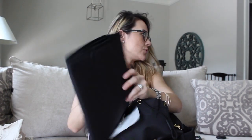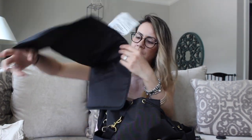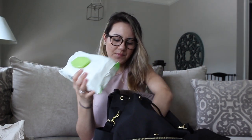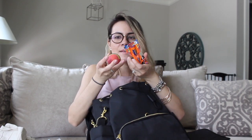This bag comes with its own changing pad — it's all black, which is cute. I also have some super thick wipes from Costco, and a smaller pack that was for my stroller. And some toys — I think this was a party favor from my friend's son's birthday.